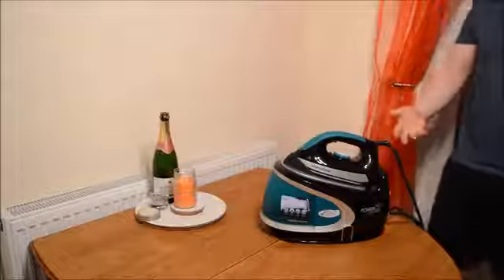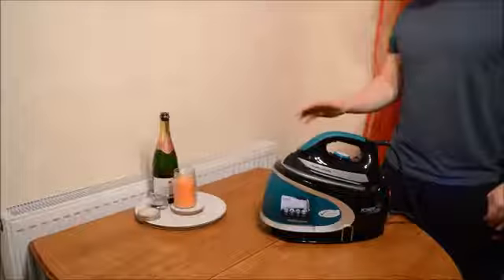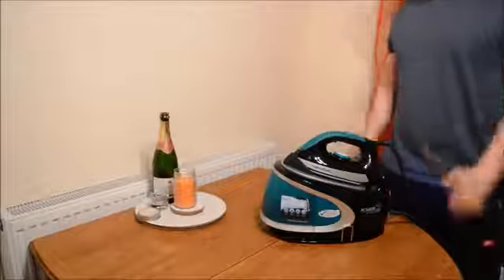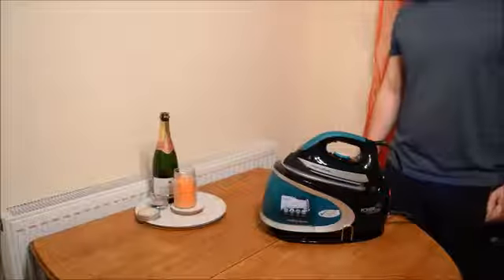So yeah, I'd highly recommend this. It's brilliant with clothing. Thank you very much for watching — this has been the review for the Morphy Richards Power Steam Elite.